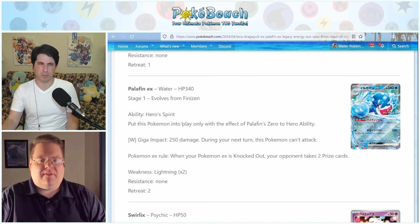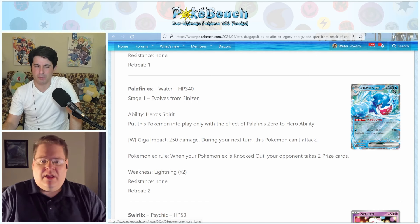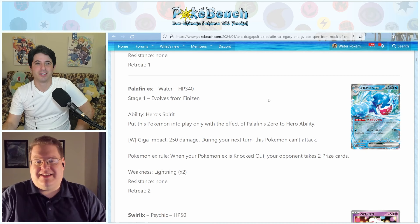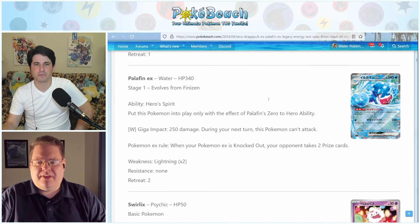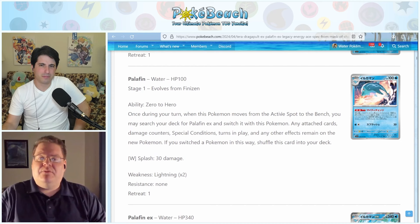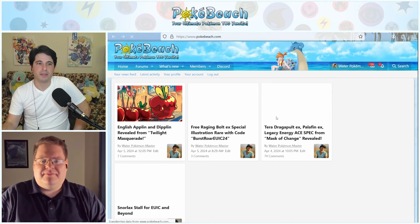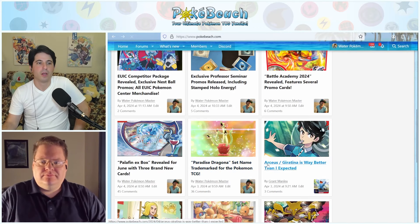In the video games, Palafin looks the same as Finizen when it evolves — except for a heart on its chest — and then it can transform into a superhero dolphin form, much more powerful with higher stats. You'd have Prime Catcher to help get in and out of the active spot, plus switches. 340 is the current overall cap — the highest for any stage. I think it might be a decent deck. Testing will matter. Part of the reason they're giving it so much HP is because it's effectively a Stage Two with how you get it out, which may be what hinders it.